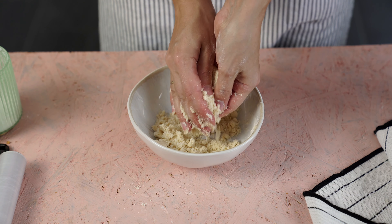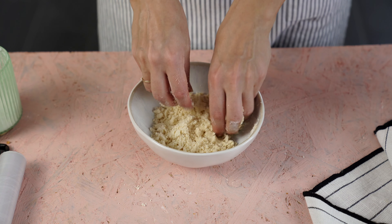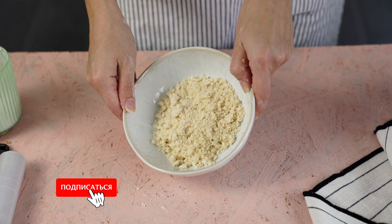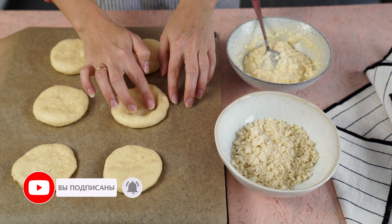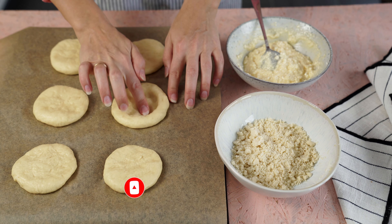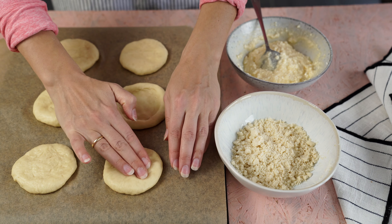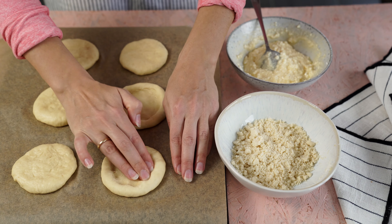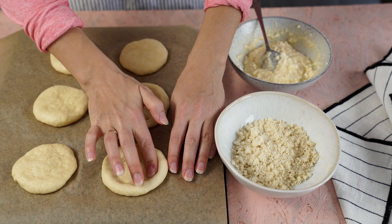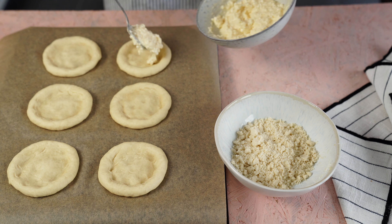Все начинаю растирать и перетирать, чтобы мука не осталась отдельно от сливочного масла. Наши заготовки готовы. Посмотрите, как расстоялось тесто, пока мы делали начинку и штройзель. Формирую бортики, чтобы начинка никуда не вытекла. Если начинка очень мягкая, можно добавить немного крахмала — он свяжет влагу и ничего не вытечет.